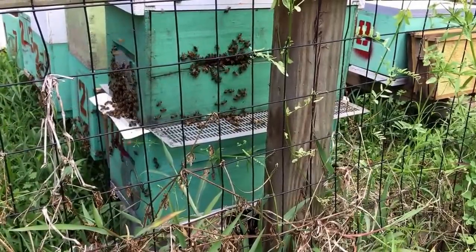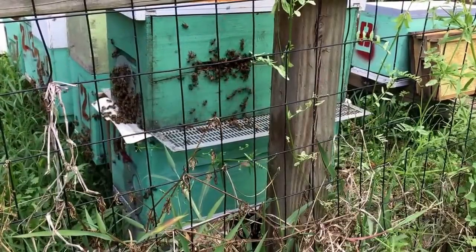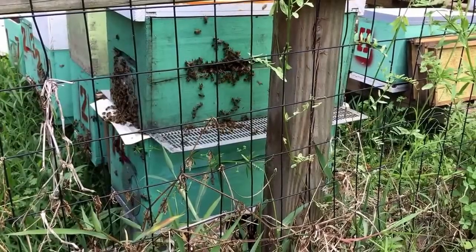Hopefully when I open it back up I'll find a whole bunch of dead drones in the bottom there in the vac box, and up top I'll find a good booming strong colony — maybe with a newly emerged queen out of that queen cell. We shall see.